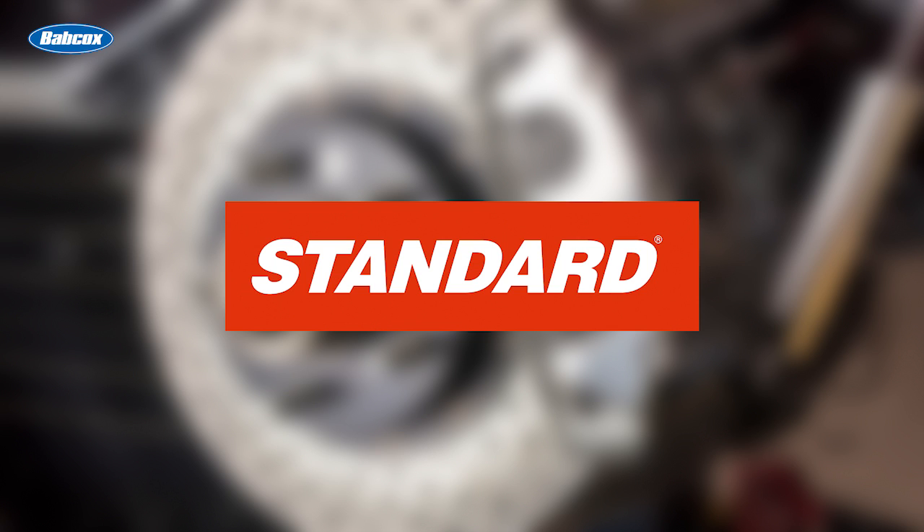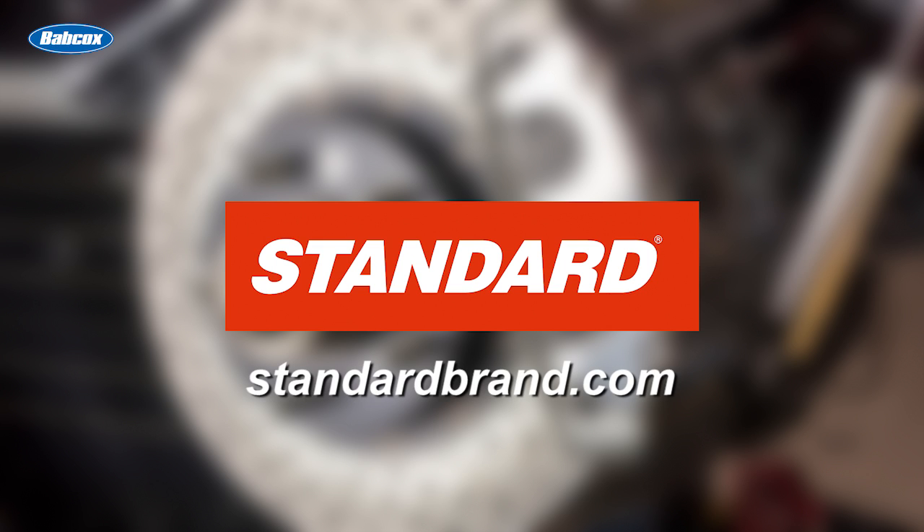This video is brought to you by Standard, manufacturer and distributor of engine management products for over 95 years. Visit standardbrand.com for more information.